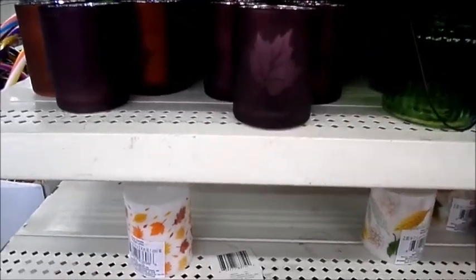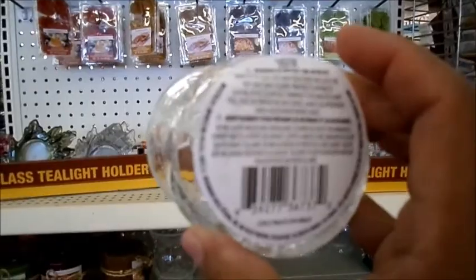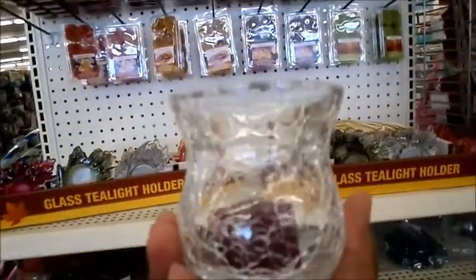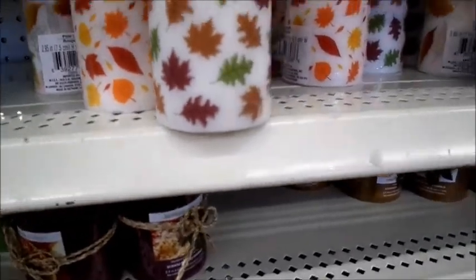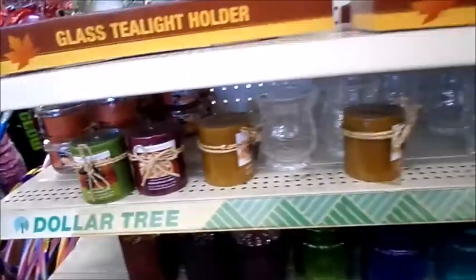Look at these — they are so pretty. I have been out of the Dollar Tree entirely too long. And look at these cracked glass votive candle holders. Those are really pretty. Just pop a candle in here — look at how pretty that is. Those are really nice, all for a dollar. And they have these really nice printed pillar candles — I don't think they have a scent — in purple, green, and orange. Look at how nice that is.